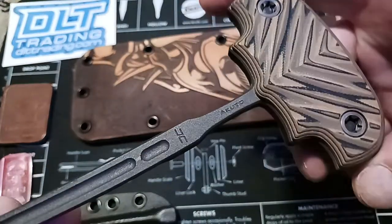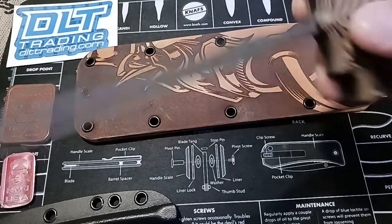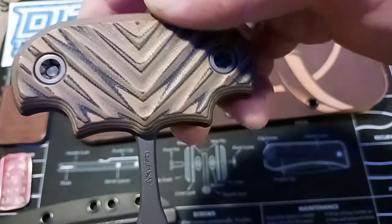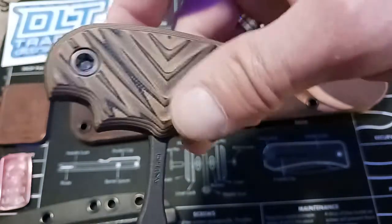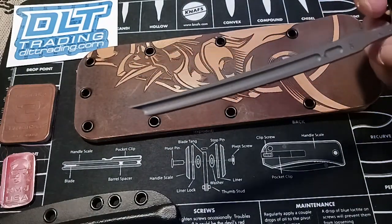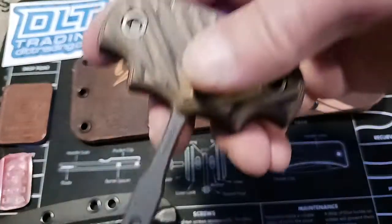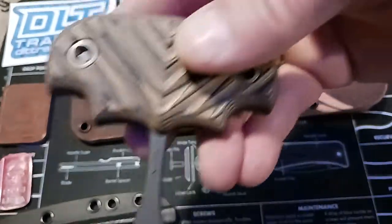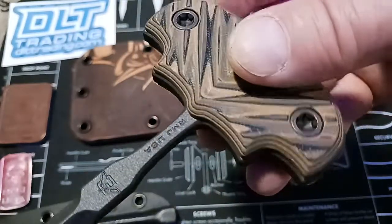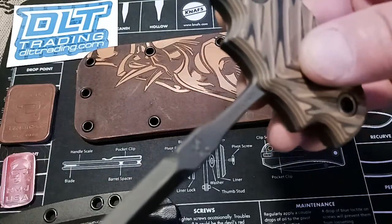I definitely don't see myself selling this. DLT has three different versions — they have a black one, another one that is olive drab, and then this one right here which is hyena brown, and that's what I chose. I think they're out of the olive drab one already, and they just started selling them just a few days ago. I only seen another company selling these and I forget who it was — it may have been a company on eBay.